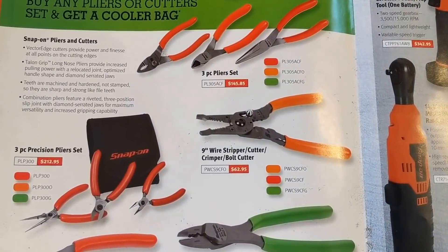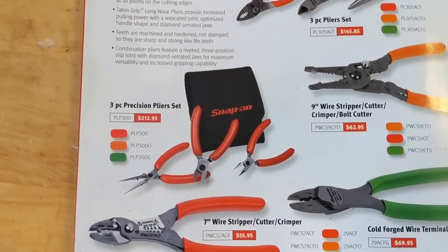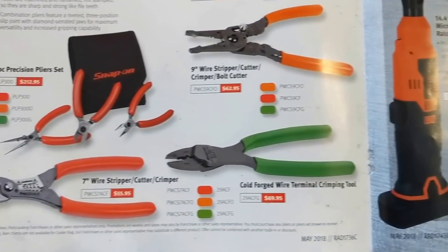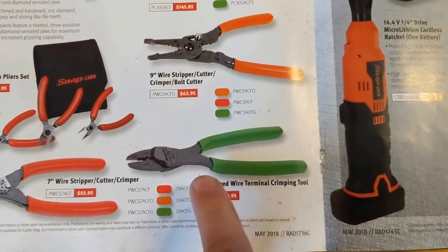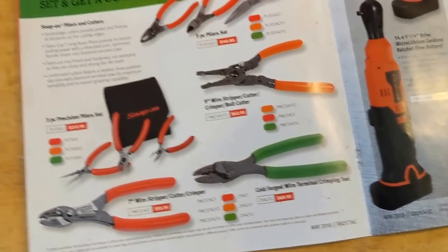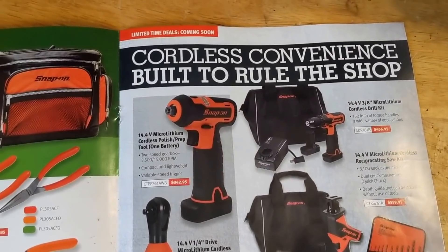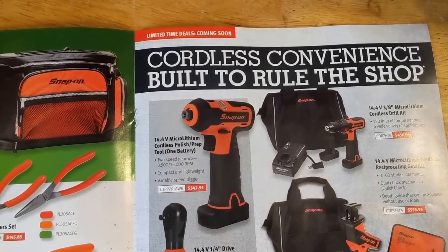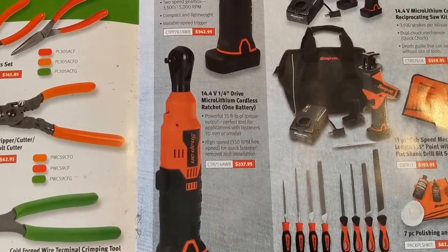Wire strippers, crimpers, and precision pliers — a seven-in-one wire stripper, cutter, crimper, and wire terminal crimping tool. I have this one and I actually do like it quite a bit. It's $70 with no money off, but they're just featuring it here.